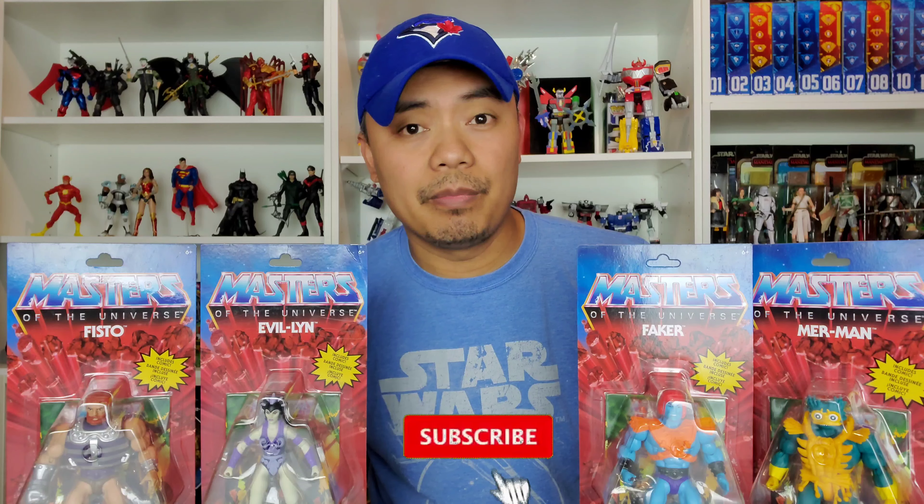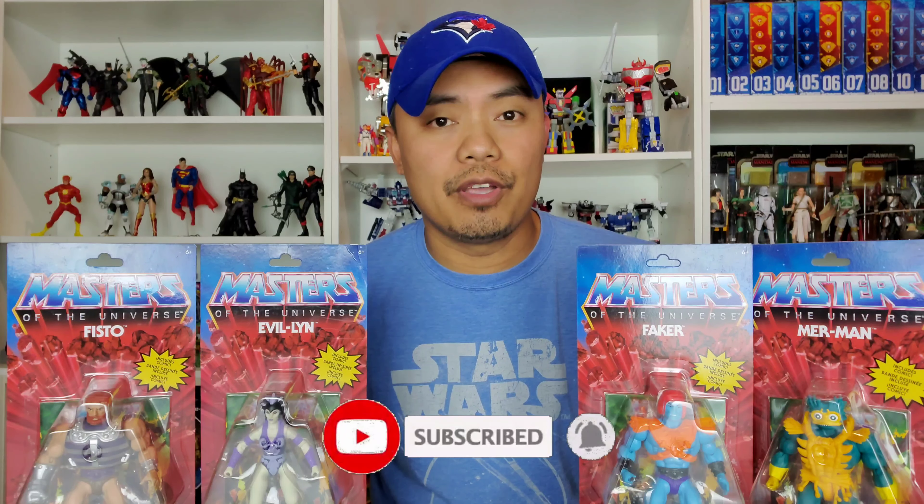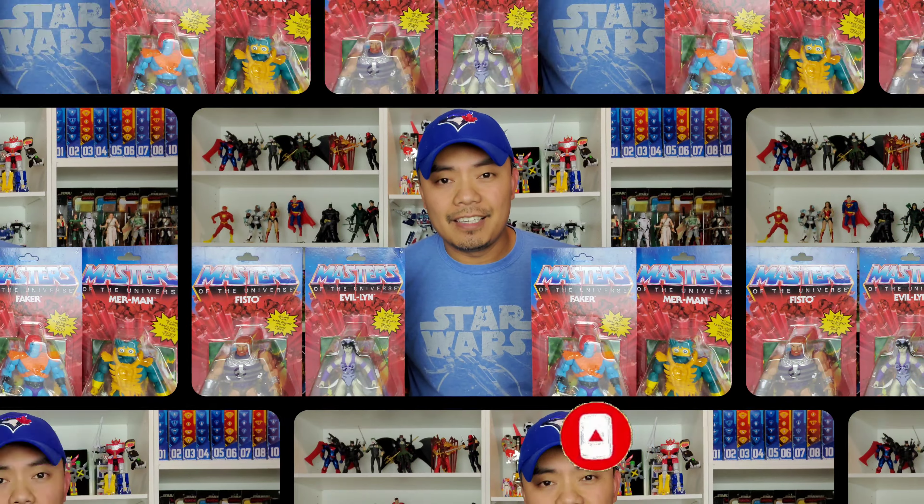Hey guys, JB here, welcome back for another video. Thank you so much for dropping by my channel. If this is your first time, welcome. I do toy unboxing, toy reviews, toy hunting, and so much more. If that is something you're into, hit that subscribe button and the bell button as well so you will be notified when I upload another video.